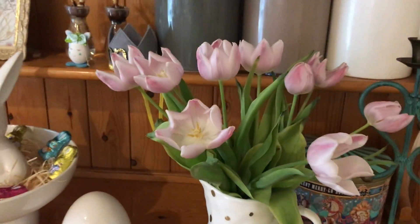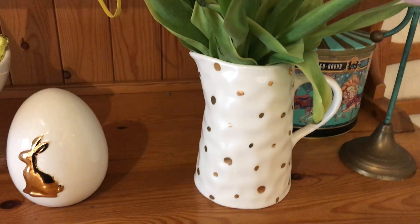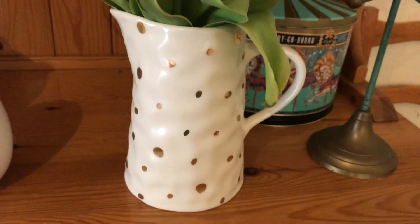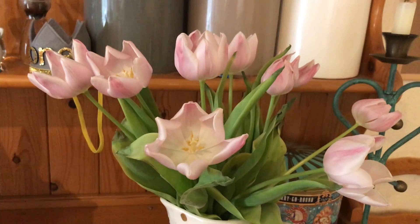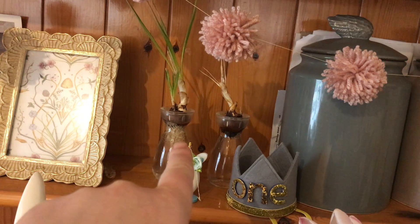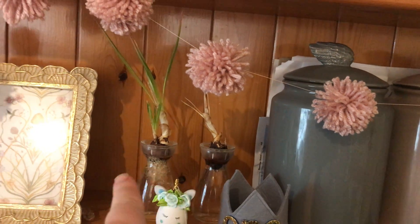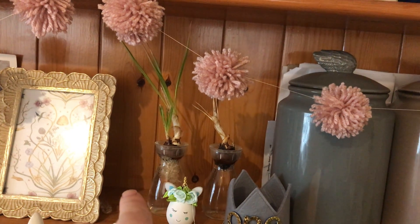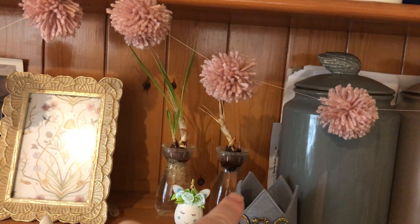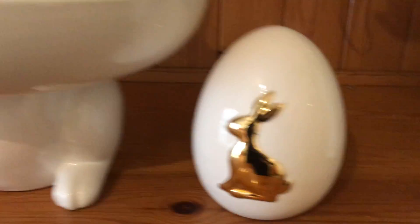My tulips are in my Gisella Graham milk jug, which I do love — I got that a couple of years ago. I've got my spring bulbs just here at the back. I think this one's dead so I'm just going to chuck that. This one has crocus — it came in a set of three from Tesco, but one bulb wasn't ever going to grow, and this one has obviously now perished, but that's fine.